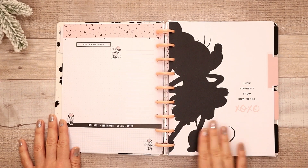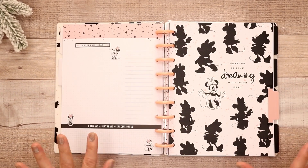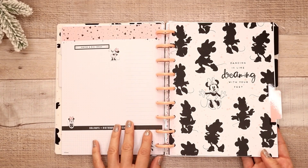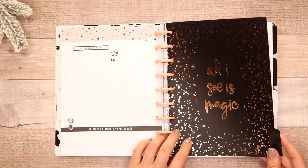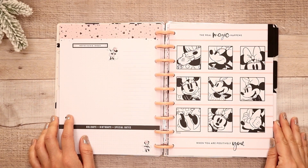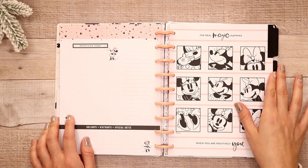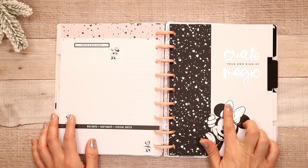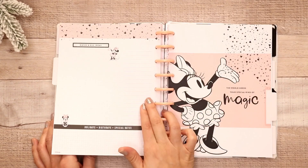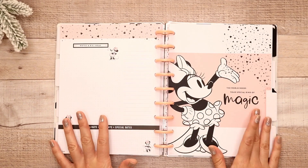'Love yourself from bow to toe.' XOXO. This is really pretty — I love it. I love how they mix the colors of all the black, peach, and that kind of pinky peach color. 'Dancing is like dreaming with your feet.' Super cute and adorable. I love this one with the rose gold. 'All I see is magic.' Oh my gosh, this one's so cute — 'the real magic happens when you are positively you.' I love this one — so adorable, it's like Polaroid shots of Minnie. 'Create your own kind of magic.' That is so pretty, and again, this is rose gold foil.